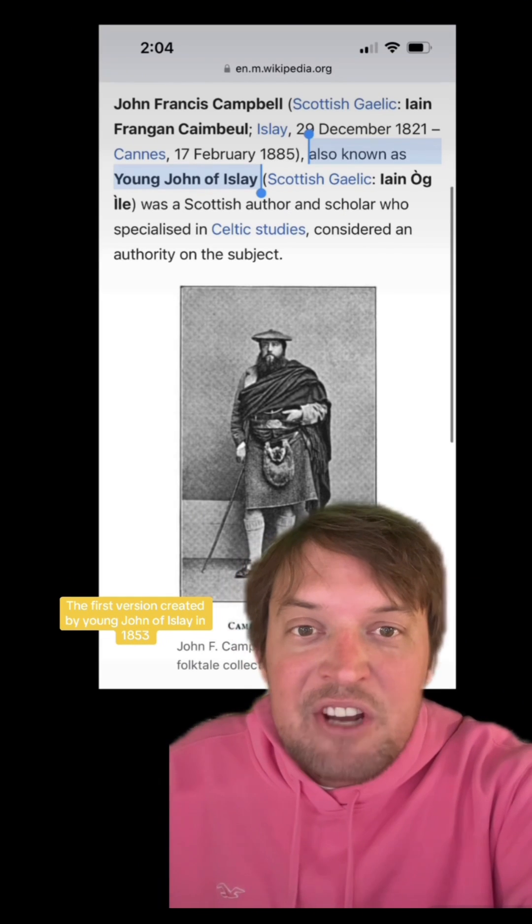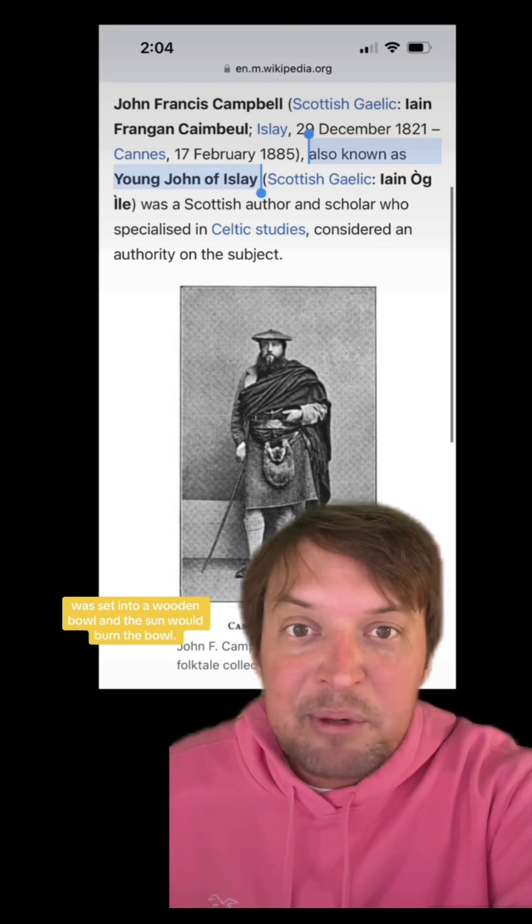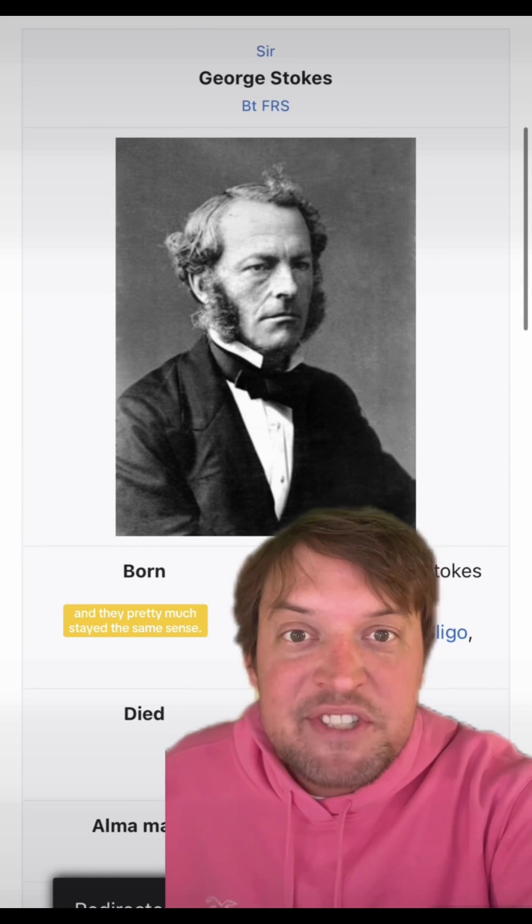The first version, created by John of Islay in 1853, was set into a wooden bowl, and the sun would burn the bowl. In 1879, Sir George Stokes made it metal and added the cards, and they've pretty much stayed the same since.